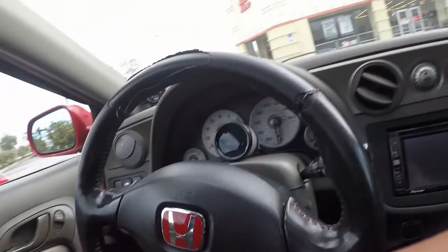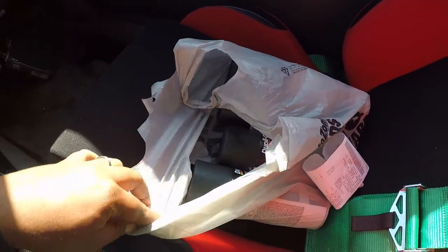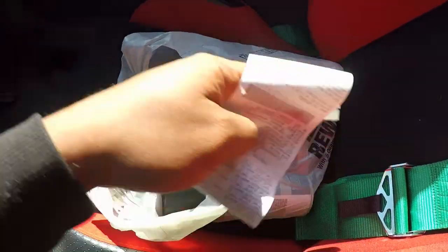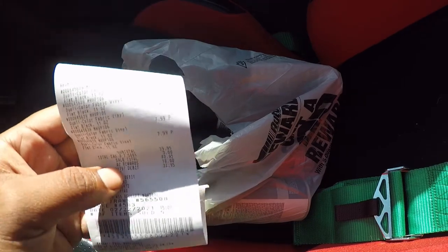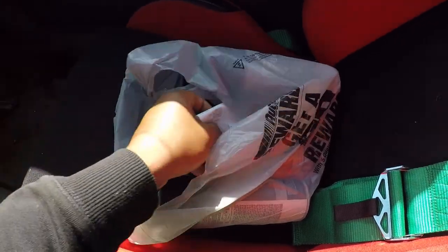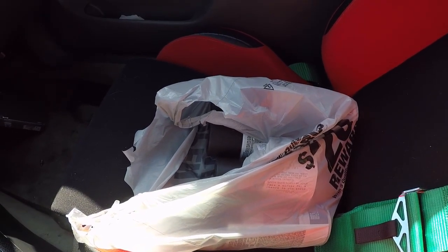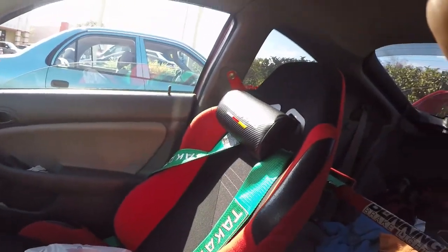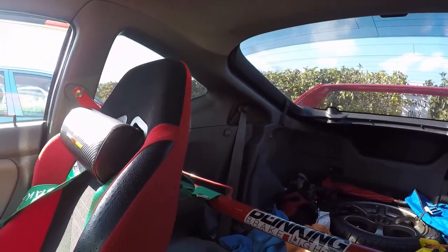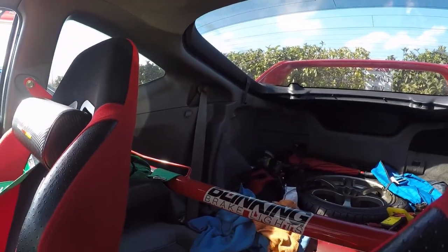Just made it to AutoZone. Let's see how many cans they have in stock. I picked up five of them at eight dollars each, came out to about $39. I had a $10 reward for a little discount. I believe it should be enough for all four panels — the two door panels and the two long rear panels — and hopefully enough for the carpet as well.